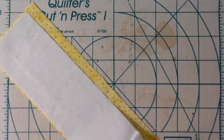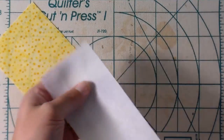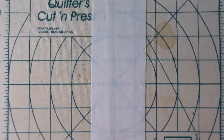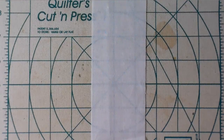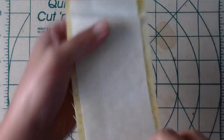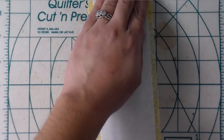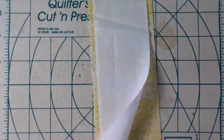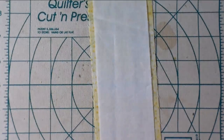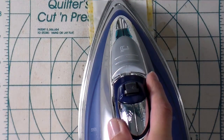Whenever you're working with a fusible product, there is always going to be a shiny side. In this case it's kind of hard to see on screen, but this is the shiny side, and that's the side I want facing up so I don't fuse it to my ironing board — I want to fuse it to my fabric. You're going to want to read the instructions for your fusible interfacing. I need to center it on the back of the fabric with the wrong side of my yellow fabric facing up and the shiny side down against it.